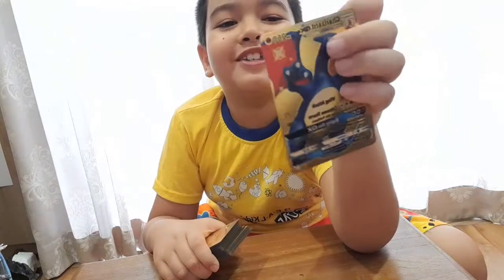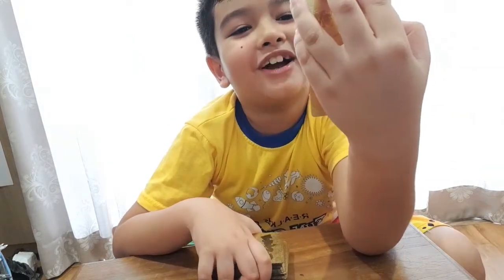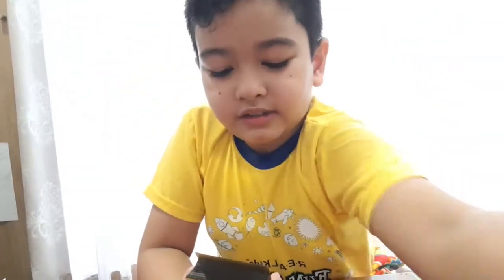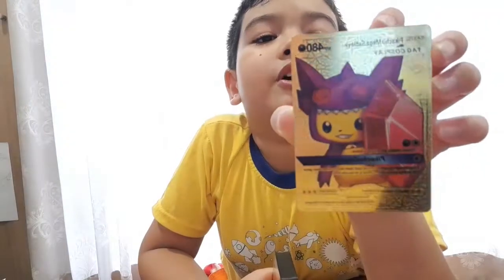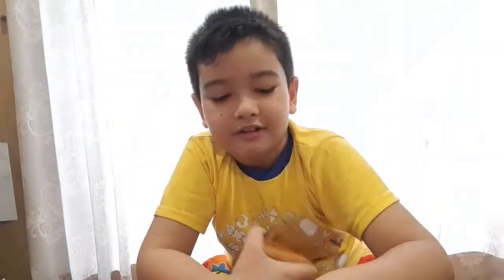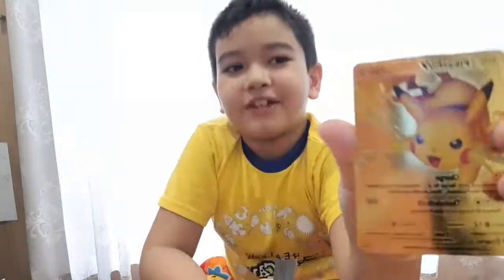Oh my god — my first shiny Charizard! My golden shiny! We got a shiny Charizard GX — I love this thing so much, I always wanted one. This is my first time getting a shiny Charizard! Next up, a Pikachu — this one is like one of those Pikachu wearing a costume. I'll put the goodies over here. Literally, I just got my first shiny Charizard! Another Pikachu — this one looks cooler than the other one. And we got another Charizard.